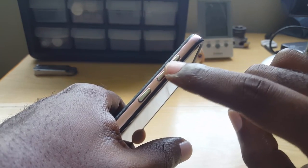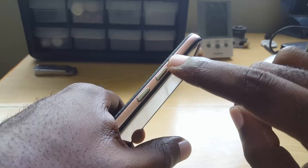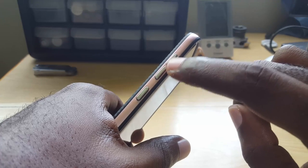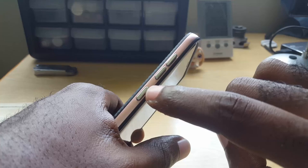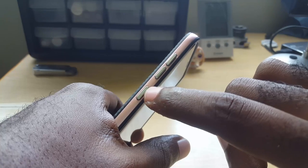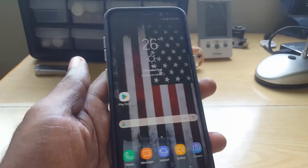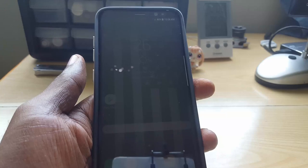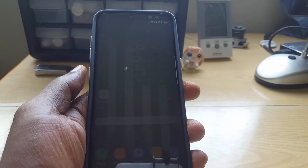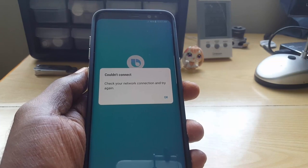On the side of the device you'll notice the volume up and down buttons — one narrow strip at either end. Directly beneath the volume button is the Bixby button. When you press it, it should launch Bixby, Samsung's digital assistant. As you can see here, Bixby launches and asks for an internet connection.